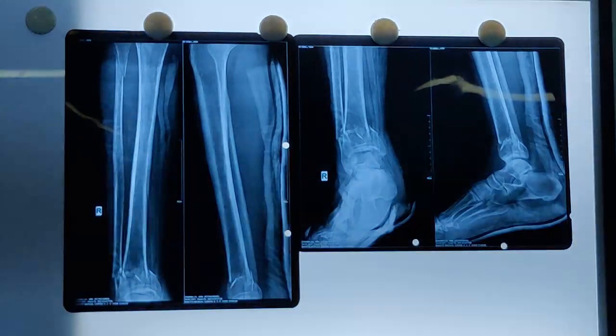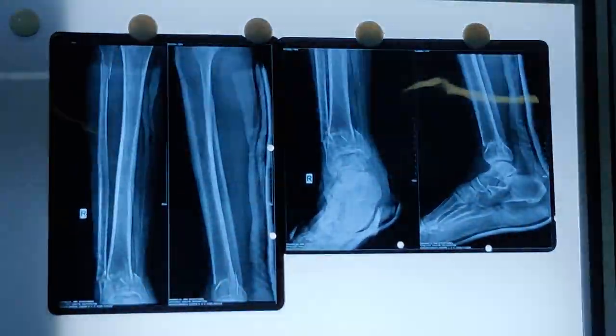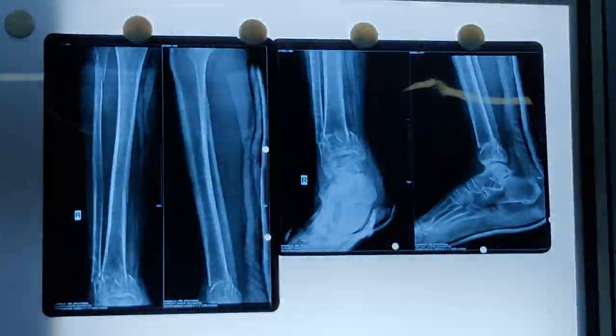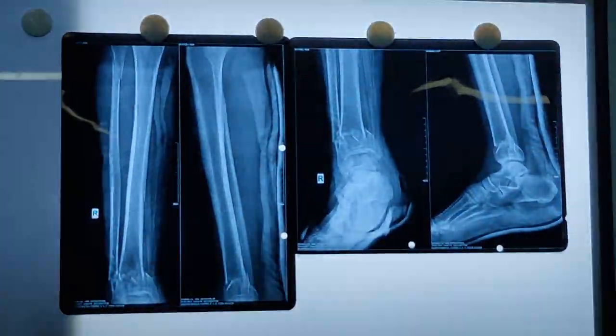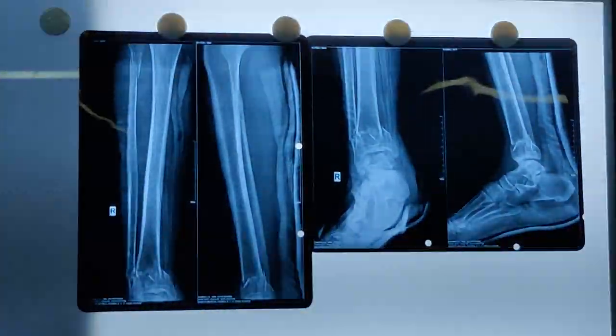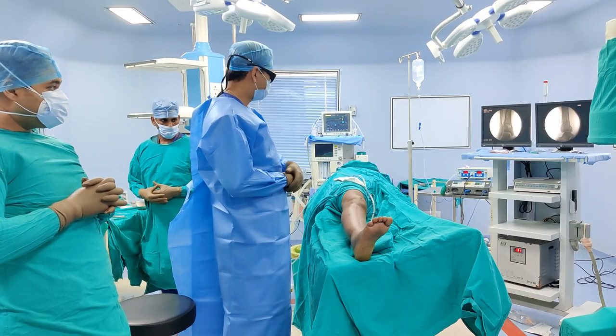Our patient today is a 59-year-old gentleman who had a road traffic accident and has a multifragmentary fracture of the distal tibia as well as the distal fibula. The injury is closed. We aim to do a percutaneous plate fixation of both tibia and fibula, and I will take you step by step through how to do it.